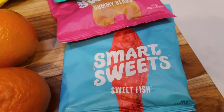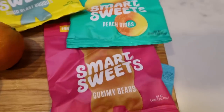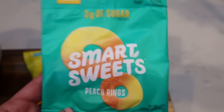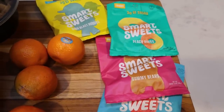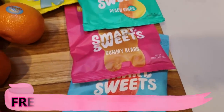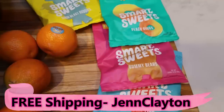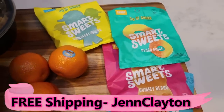Smart Sweets come in several flavors — the sweet fish, which is like Swedish fish; fruity gummy bears; peach rings, which are my favorite; sour gummy bears; and sour blast buddies, which are like sour patch kids. You can have this entire package of candy — it only has three grams of sugar — for three smart points. That's it, no matter what flavor you choose. I do have a code for free shipping on screen. They sell them at some stores but I just order from their website since it's free shipping with my code.